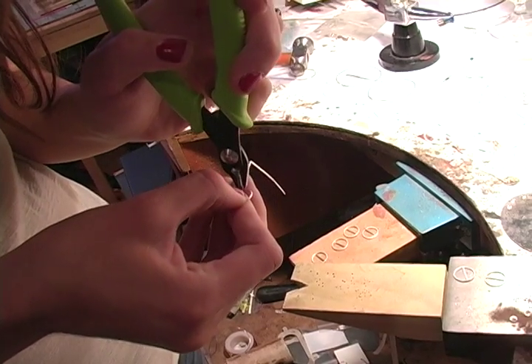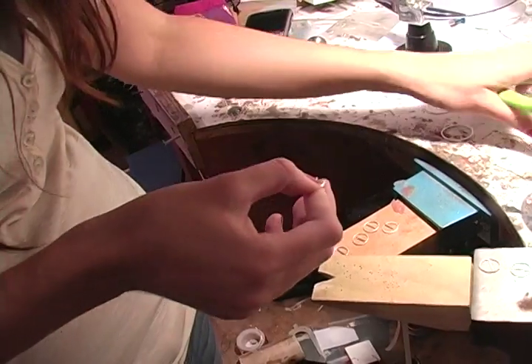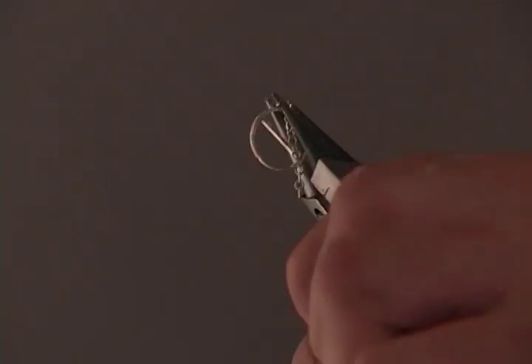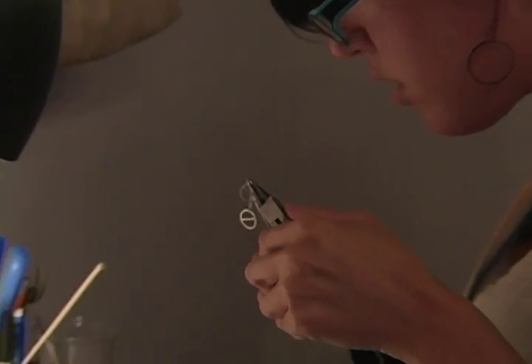Jewelry just seemed like a logical progression after that. My favorite material to work with is probably silver wire. I like working with it a lot because you can think of it as a line and use it in a drawing process, which brings it back to art and being more creative for me, and I can base it off of drawings that I make and kind of build them out of silver wire.